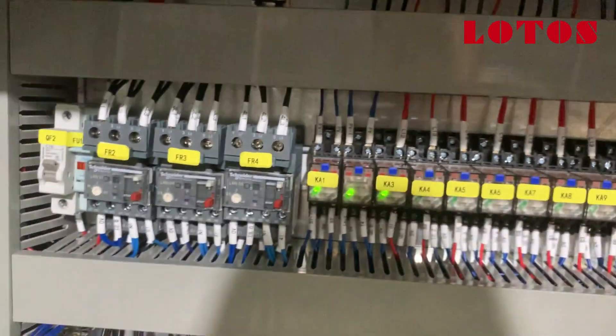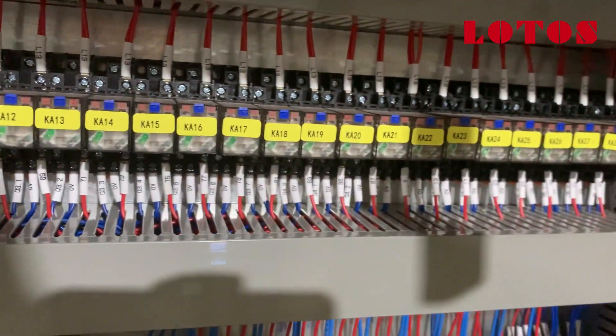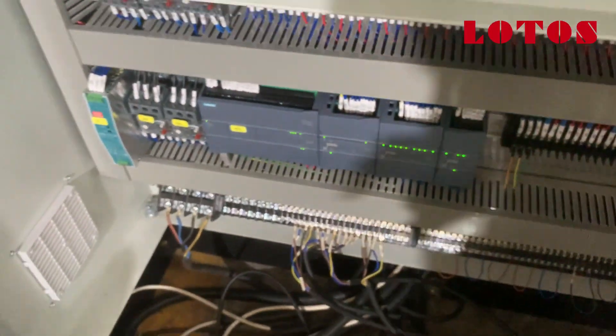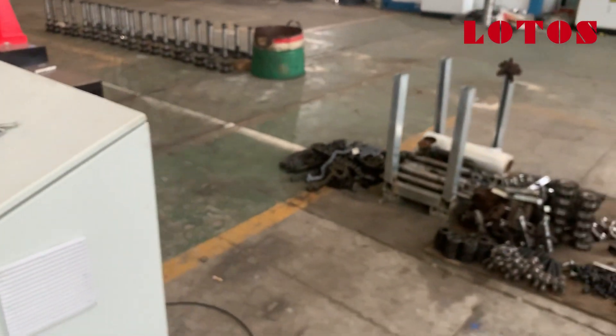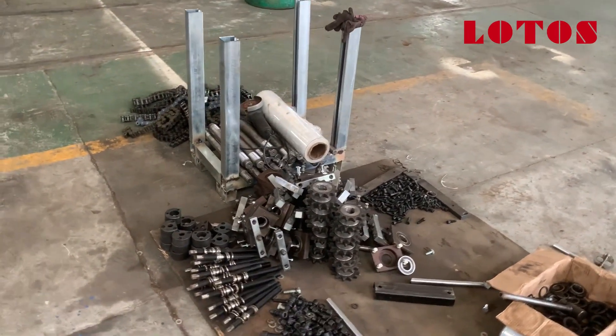Here is the inside view of the machine. Here is the spare part section for the main machine — for the forming machine.